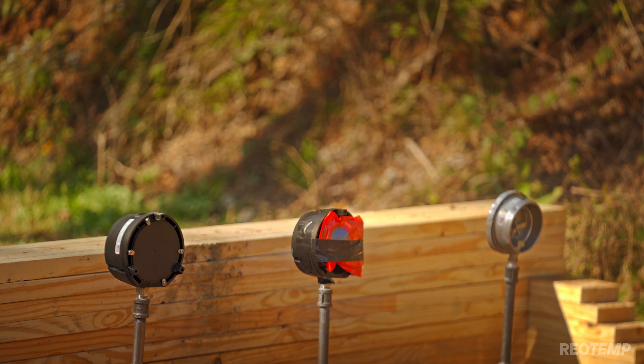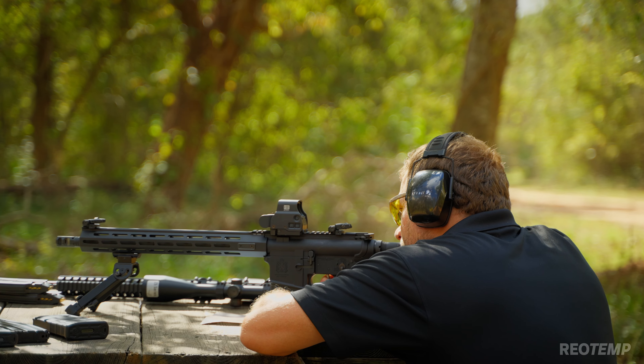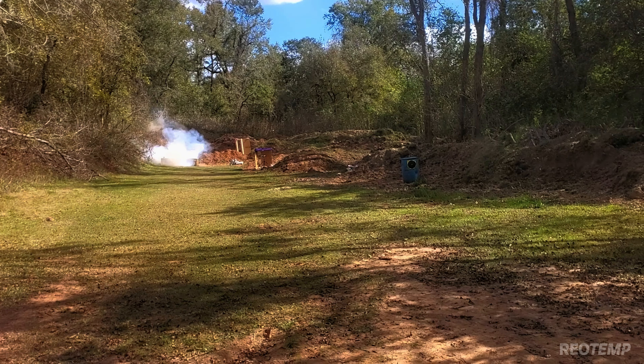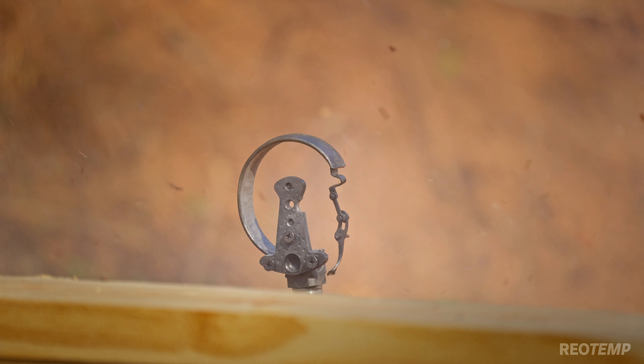Okay, range is hot. Here we go. We still got pressure — yes! 116. So this was an even thinner Bourdon tube.